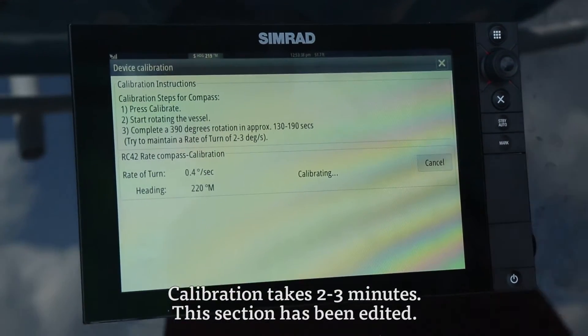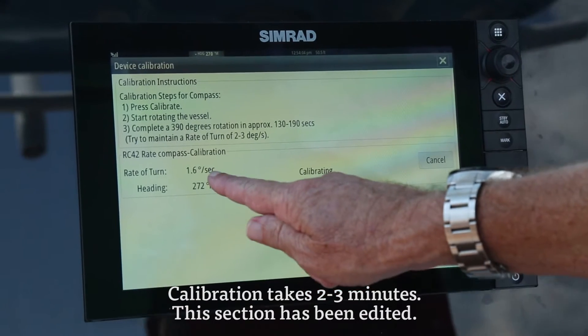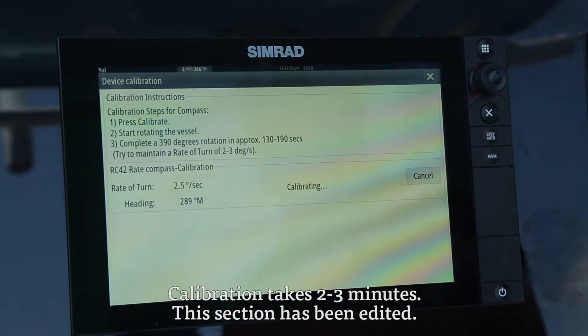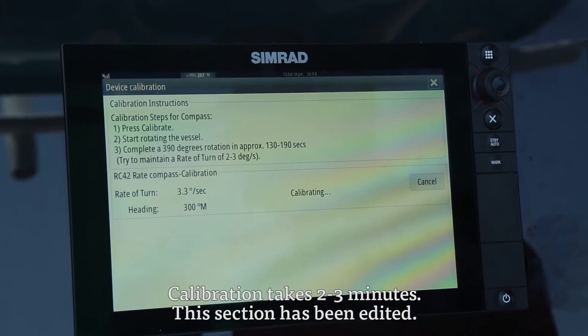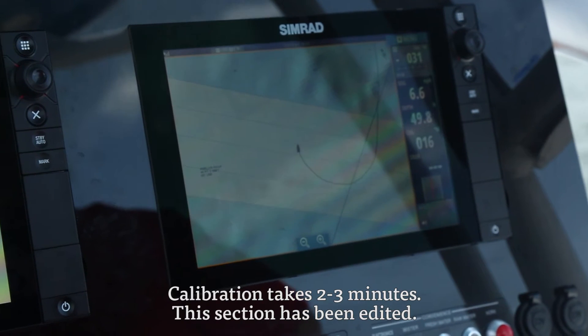Start that starboard turn, slow, and maintain that 2 to 3 degrees per second rate of turn. You can see your rate of turn is displayed here and your heading is displayed. The rate of turn should not exceed 2 to 3 degrees. It's very intuitive, very easy. Sometimes it takes a few minutes, sometimes a little longer depending on sea conditions.